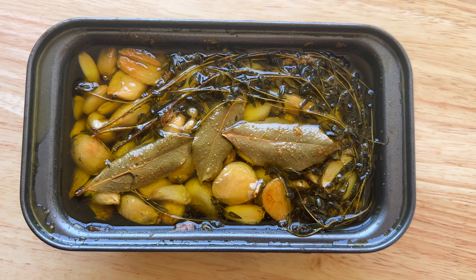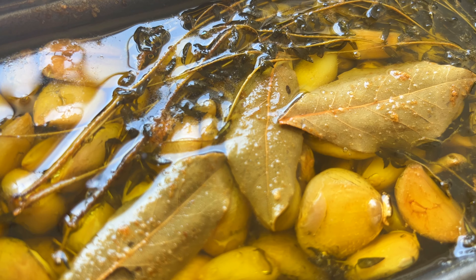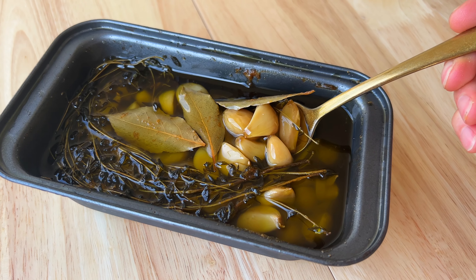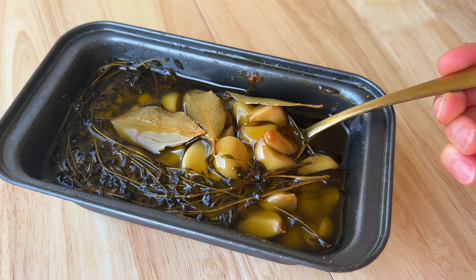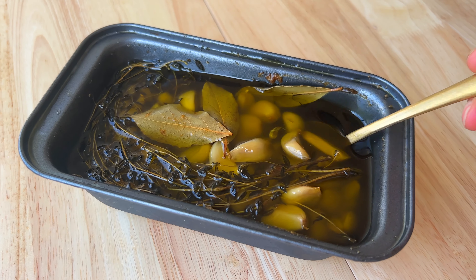You can store it in an airtight container in the refrigerator for up to two months. Like we said at the beginning, we really do think it's worth the hype — we use this all of the time. Thank you so much for watching this video; we hope you got a lot out of it.